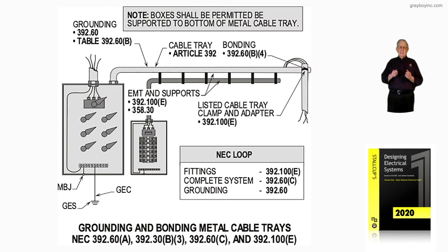If it's not a listed support and bonding means, then we would have to put a bonding jumper from the conduit to the tray. That would be based upon the largest overcurrent device for any one conductor in the conduit. So if you have number 10, number 12, and number 14, you could take the 30 amp overcurrent device and have a number 10 bonding jumper that would bond the conduit to the cable tray system through fittings.